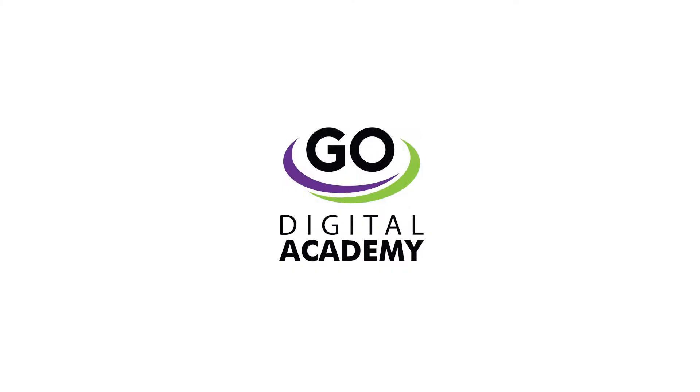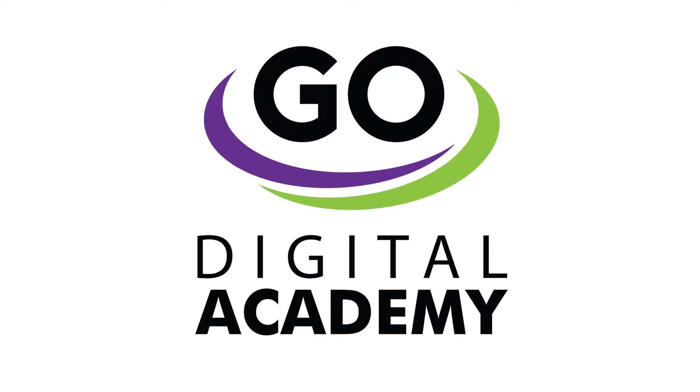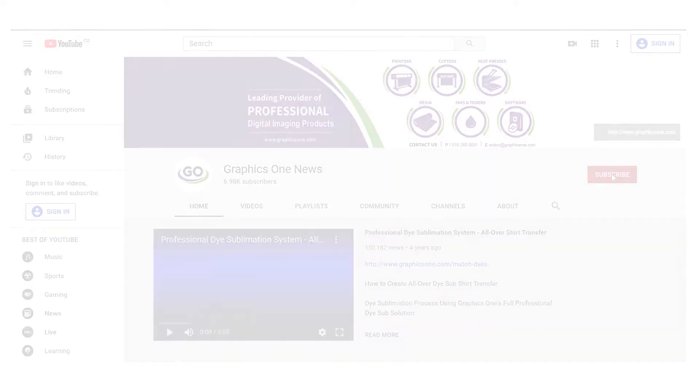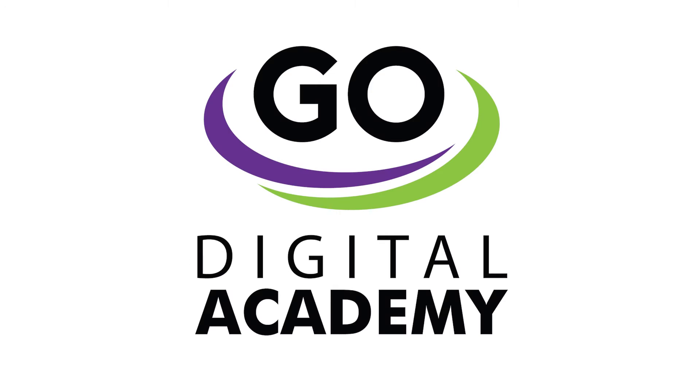Welcome to GraphicsOne Digital Academy. Today we will cover the Go ET15000 SP installation. Subscribe to our YouTube channel to view more Go Digital Academy videos, or visit the GraphicsOne website to find more video quick links.